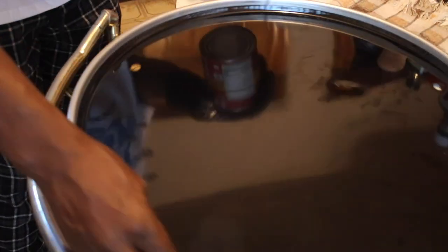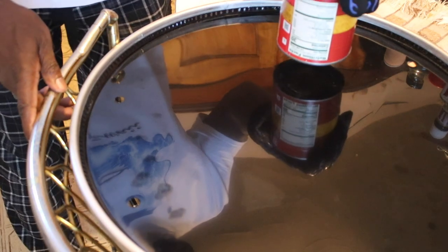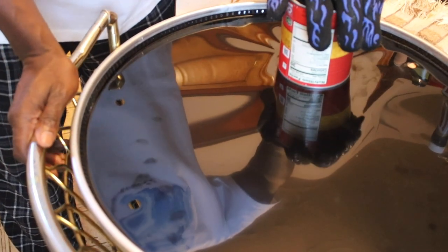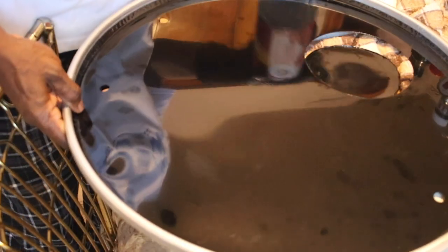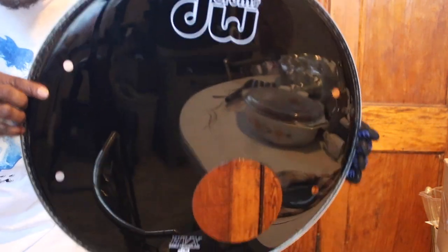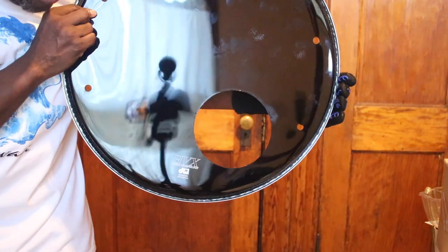Put the towel under the drum and put the can on it. Man, look at that — crispy, baby! Crispy!